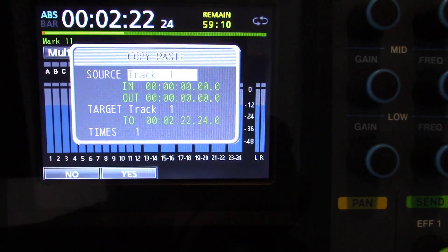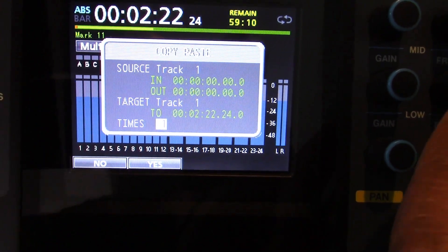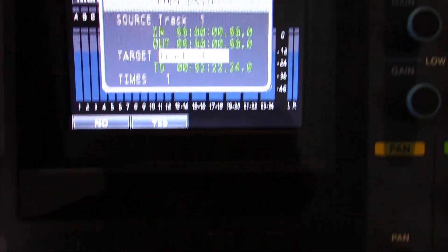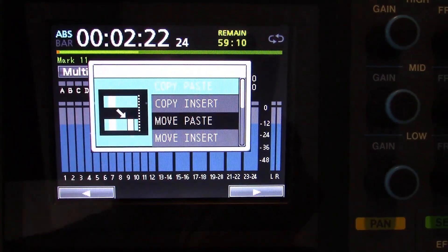Select the setting you want. If there are more than one item that you want to set, use the cursor buttons to select each one and then use the jog data dial to set their values. Press the F2 or yes button to execute the function. Press the F1 or no button to cancel and return to the track edit screen.